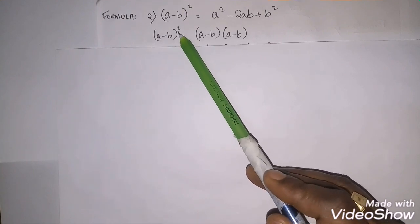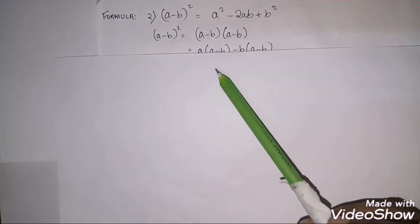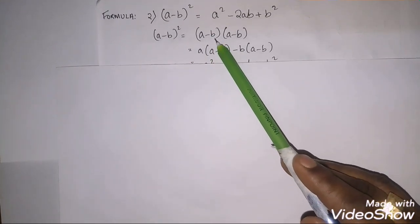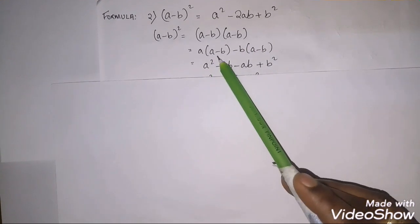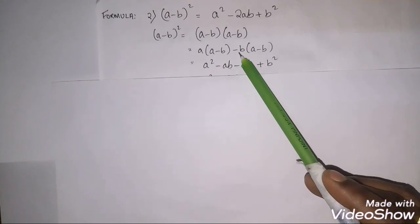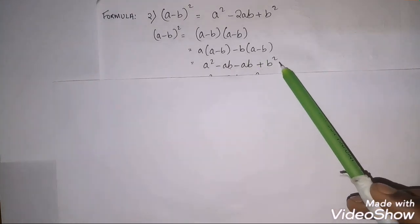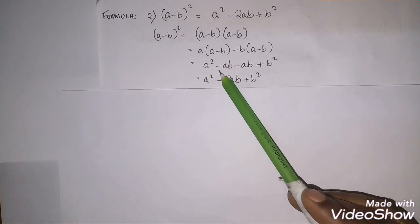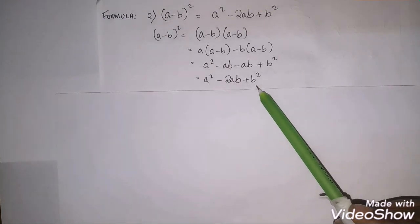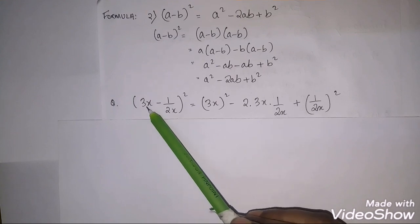We can prove this formula: (a−b)² means writing it two times, (a−b)(a−b). Multiplying: a×a = a², a×(−b) = −ab, (−b)×a = −ab, (−b)×(−b) = +b². So we get a² − ab − ab + b² = a² − 2ab + b².